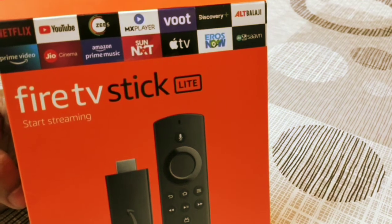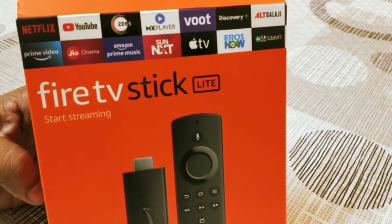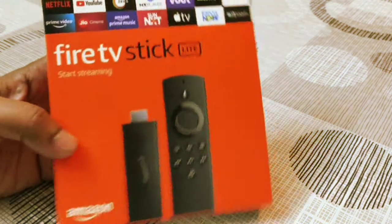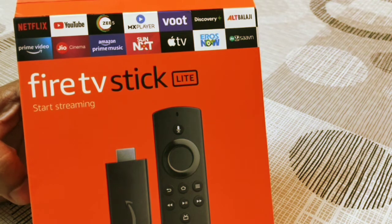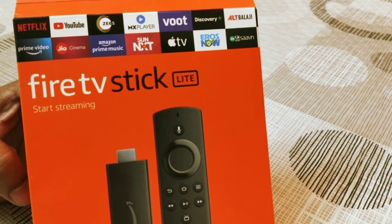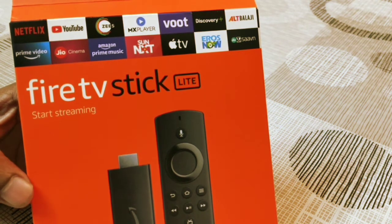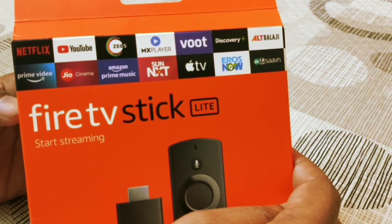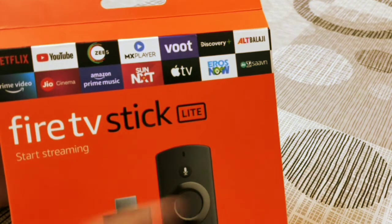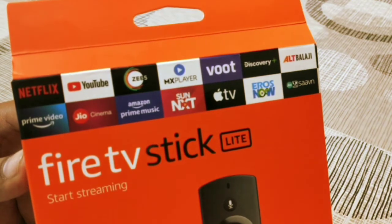That's the reason I went for the Amazon Fire TV Stick Lite version. I bought it for 2999 rupees from Amazon. Being a Prime customer, I ordered last night and got it delivered this afternoon. The regular non-lite version costs a thousand rupees more at 4000 rupees. On the back of the box you can see the supported apps — YouTube is definitely free, Amazon if you have an account is free.